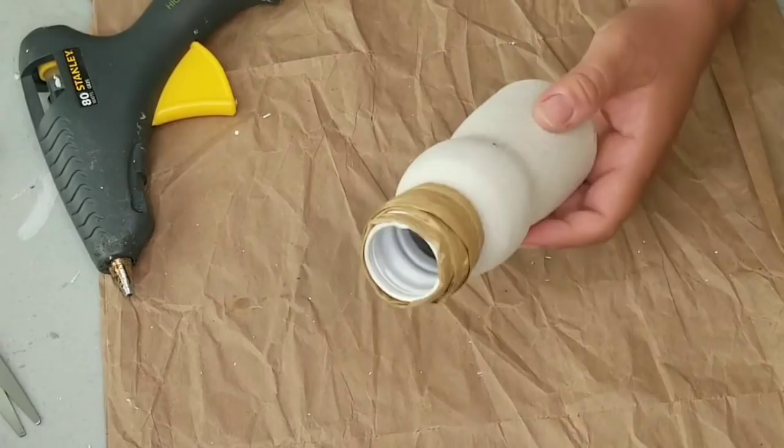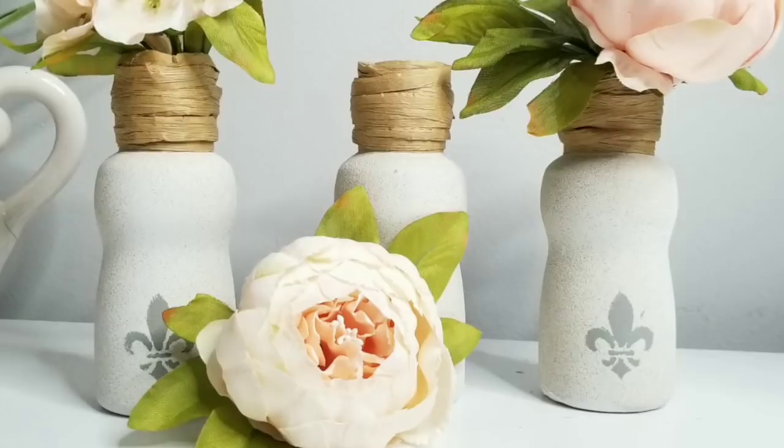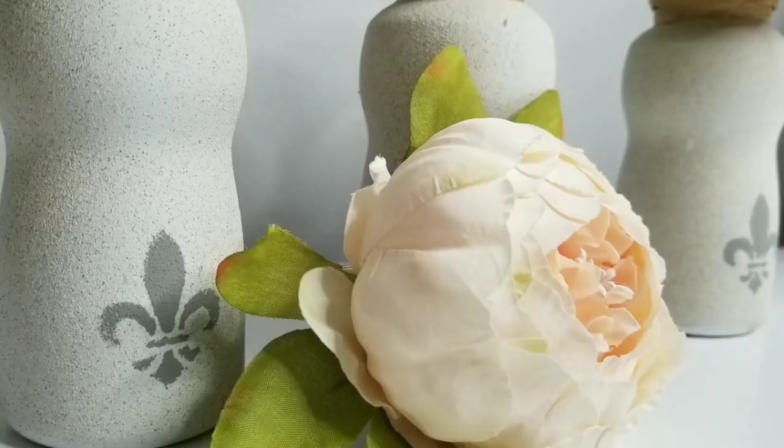And look how cute these look. I'm in love with them. They just look so feminine, so chic, just very farmhouse-ish. It can go with any decor and look at that texture. Just stunning.